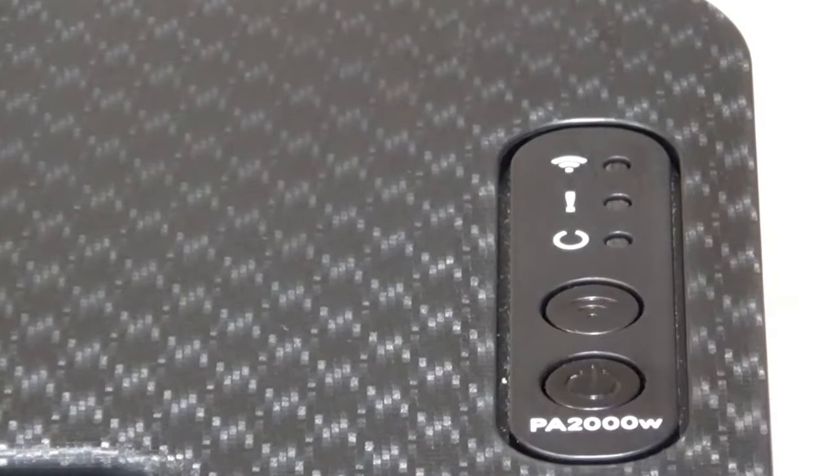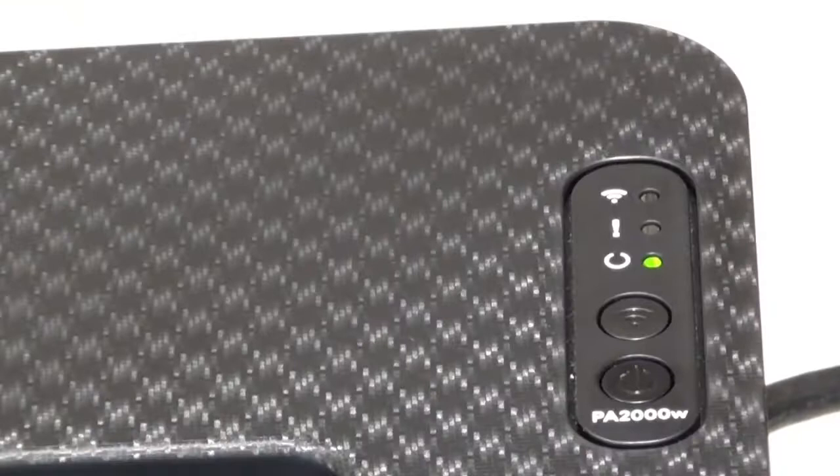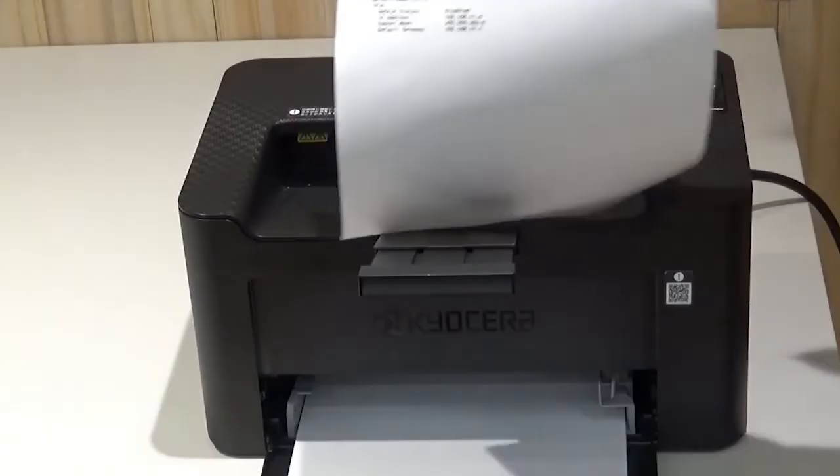To specify the paper size, push the power button located on the top of the printer. The lights will blink. When the bottom light turns solid green, the printer is ready. Pull out this paper stopper. Push the main power switch again. When the lights begin to blink, push it again and hold for five seconds. The machine will print out a status page which contains important information about your specific printer.